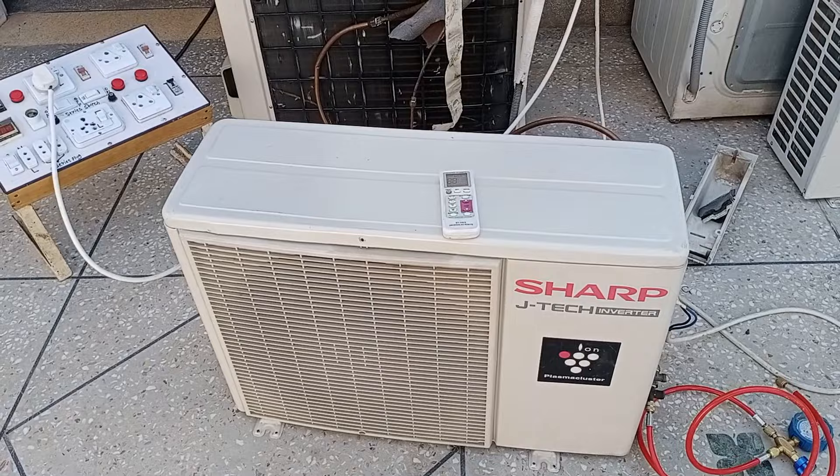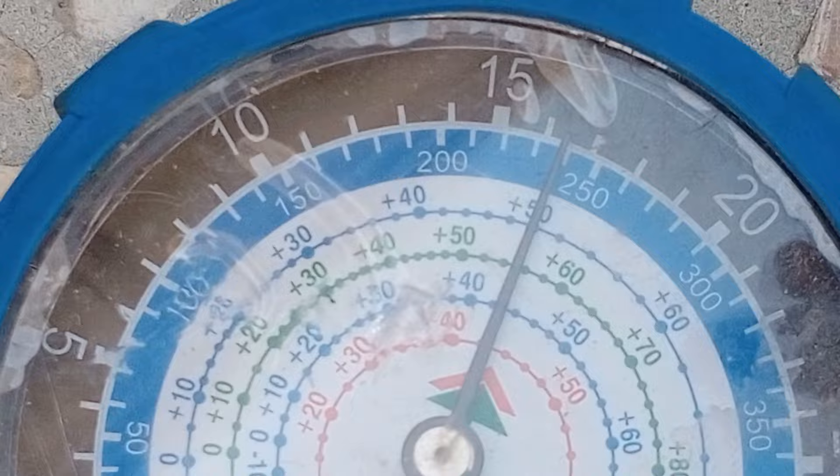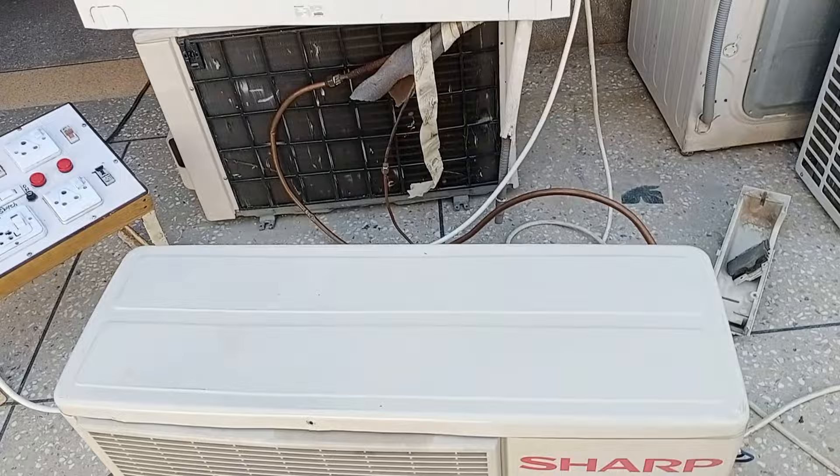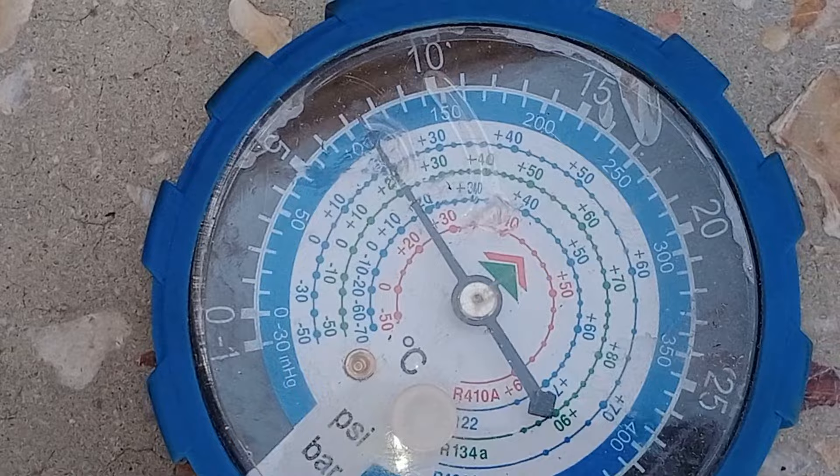The unit is not running, so in this condition the refrigerant pressure is 240 PSI, which is almost fine. I will now pass electricity through the unit. The unit has started to work, the compressor has also started, and the needle on the manifold gauge has started to go down, reaching 100 PSI.